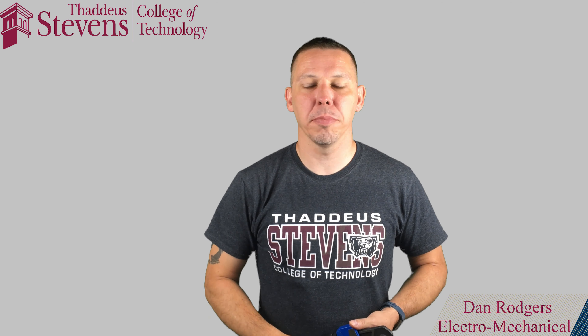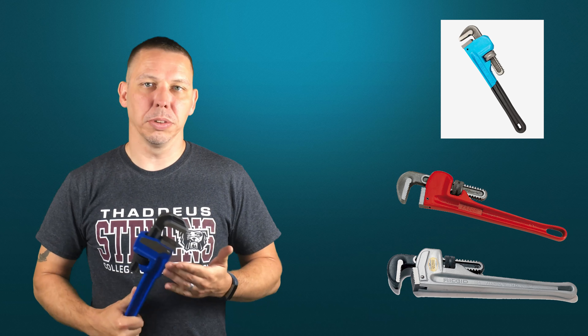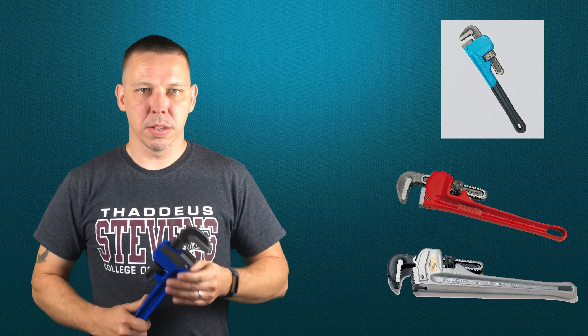Hello and welcome to part three of my hand tools section. This is part three on pipe wrenches. This is what your normal pipe wrench is going to look like. They come in multiple different colors depending on the brand — Ridgid wrenches are usually silver, this one is a Cobalt so it's blue, and I have orange ones from random manufacturers. The color is not important; it's the style of the wrench.